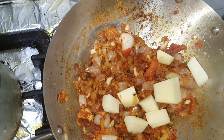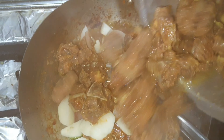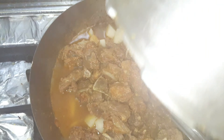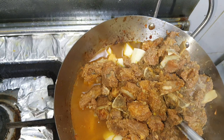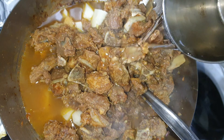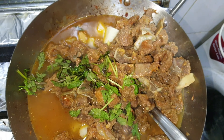Now we use beef. We have to use beef as well, so we have to wait for a few whistles. The beef is very soft, so we have to add half a cup of additional curry.